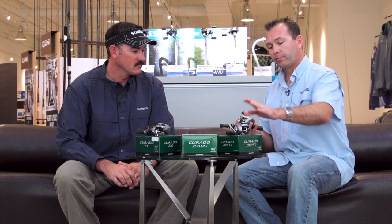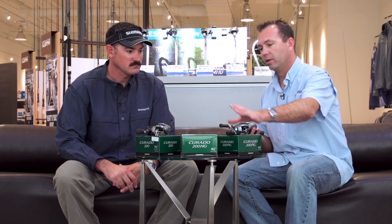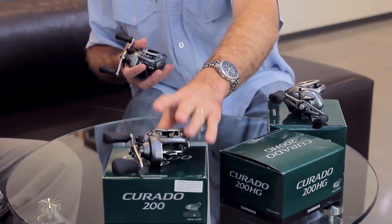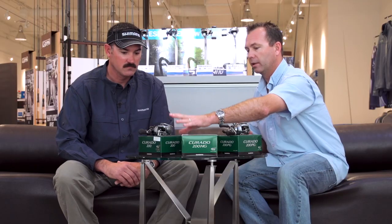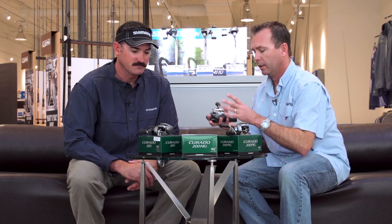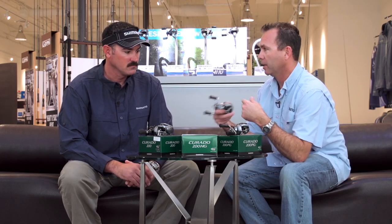Starting off we have three gear ratios. We have a 5.5 which is your power gear — crankbaits, all the different techniques you're going to use a 5.5. You've got your standard which is your 6.3 — total versatility if you want to go fast or slow. This is probably just the number one all-purpose option. And then you have the HG, the 7.2 — pitch, flip, anything you need to do fast, you're going to go to this reel.